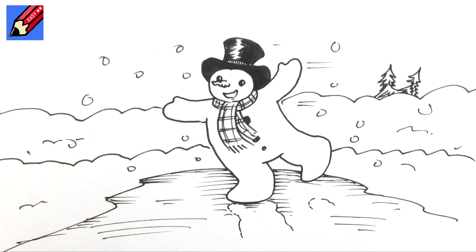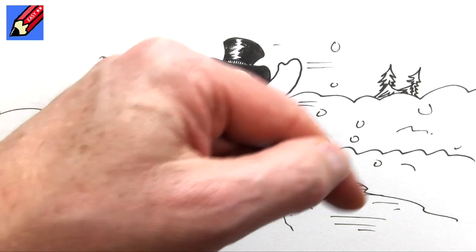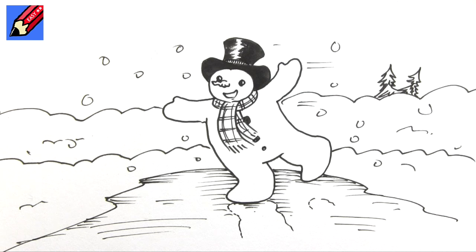There you go — how to draw a skating snowman! Have a very very happy holiday season, and don't forget to click down there and subscribe to Draw Stuff Real Easy. Keep coming back for lots more videos every Thursday, and in the meantime keep drawing, drawing, drawing — practice, practice, practice — and I'll see you next time. Take care now, bye bye!